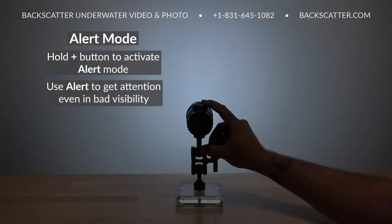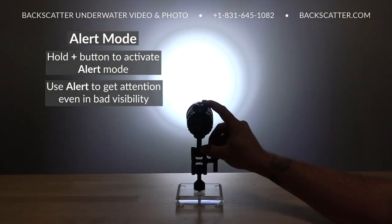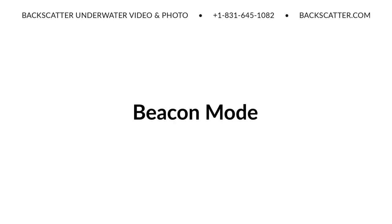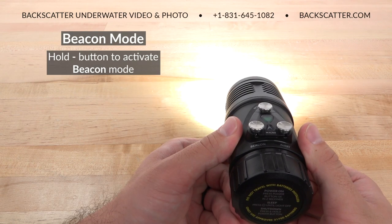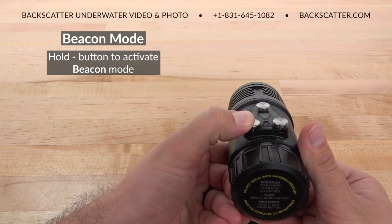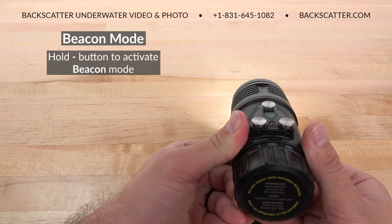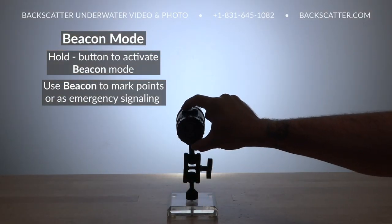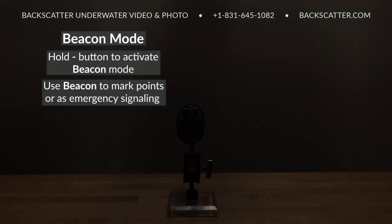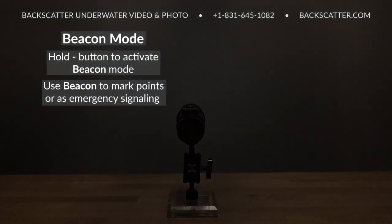Press and hold the plus button to activate a high-frequency alert flash pattern. This is useful to get a diver's attention and even works well at long distances or in limited visibility. Press and hold the minus button to activate the light's beacon signaling mode, which is useful for marking a spot where there's a good critter to shoot, marking an entry or exit point for a night dive, or for emergency signaling.